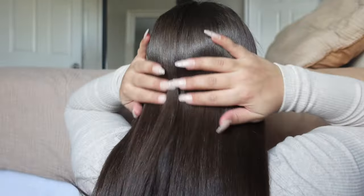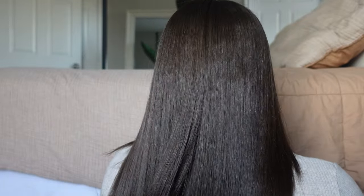Hi guys, welcome back to another video. Today we're going to be doing a salon silk press at home. I've got tons of tips and techniques, I'm going to share my products, and we're going to have a little chit chat while I time-lapse my hair and do a little voiceover. Let's get right into it.